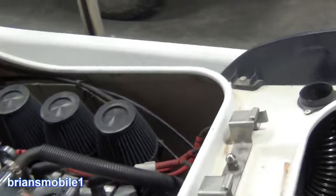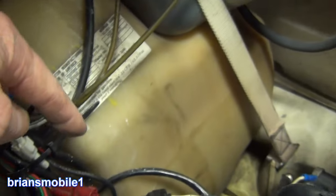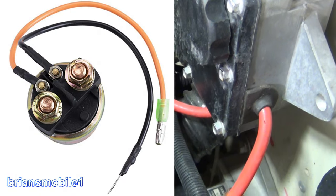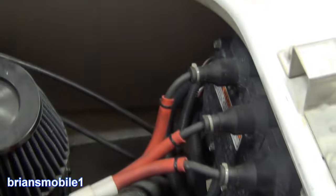Where is the starter solenoid on this? You want to be able to hit it with power here, and that way you don't have to go in through here. If you hit the brown wire and you don't get any response, and you have good battery voltage, and your fuse is good, then you can assume that your solenoid's bad and you should take the cover off. That's all these 8mm bolts around the perimeter.